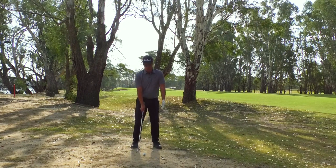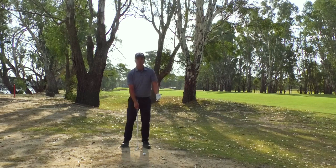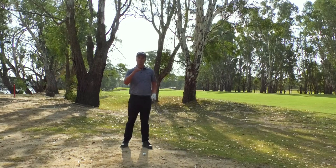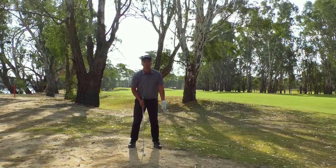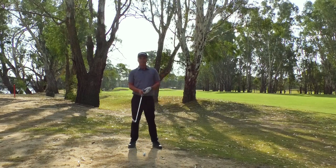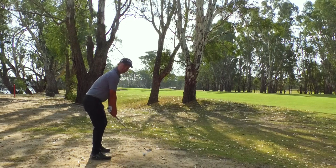We're going to move the ball position slightly further back to make sure we catch the ball with a descending blow. As soon as the ball is too far forward, we'll have the risk of thinning it — it's going to bounce over the hard pan lie. So instead of a normal ball position, we're just going to move it to the middle of our stance to make sure we catch the ball first.